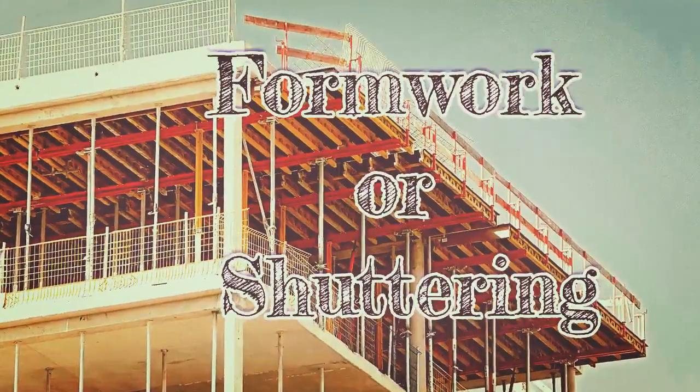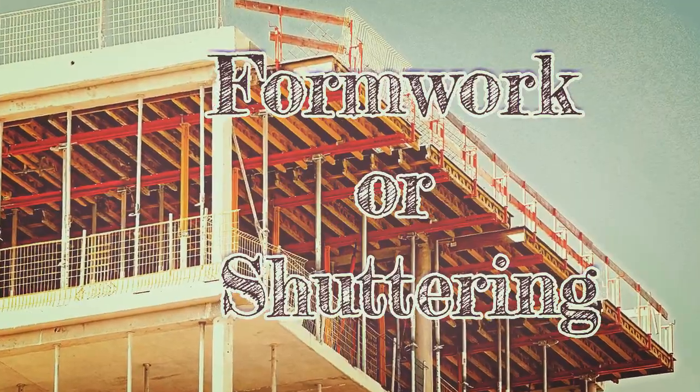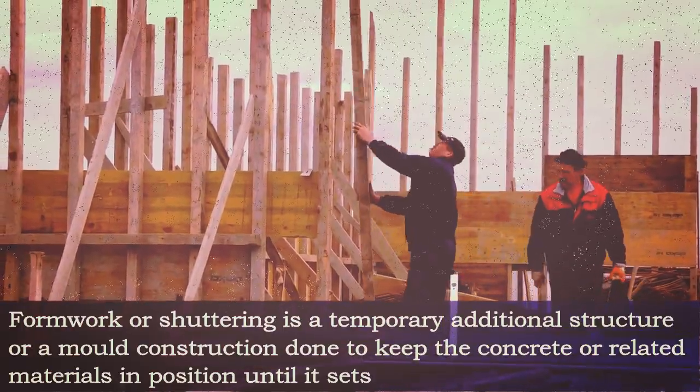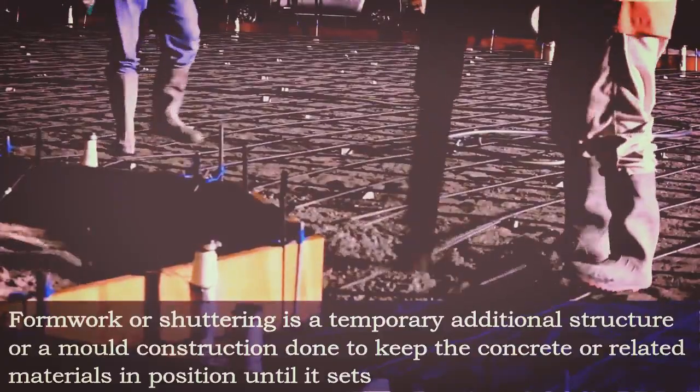Formwork or shuttering. This video explains what is formwork and good requirements of formwork. Formwork or shuttering is a temporary additional structure or a mold construction done to keep the concrete or related materials in position until it sets.